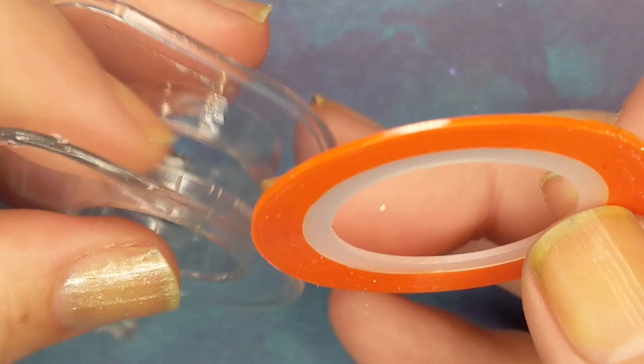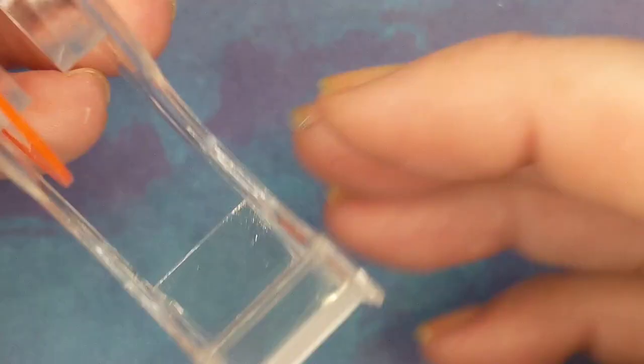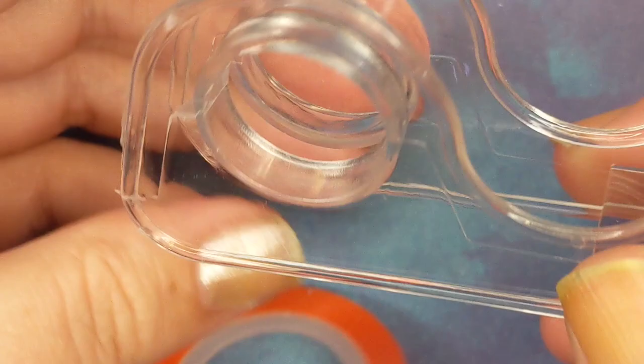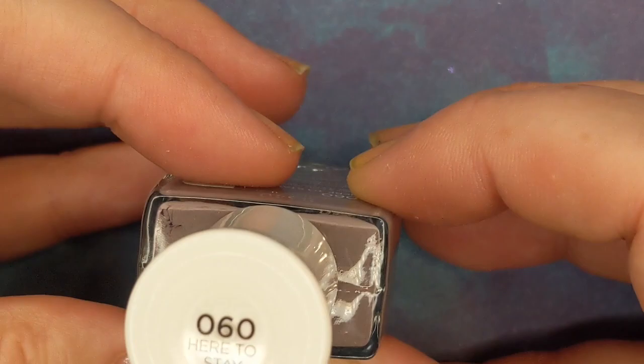They fit perfectly. The only thing is there's a hole in the center, but you could definitely use these dispensers for striping tape — just put a little tape right there in the center. And I got a few different clearance polishes.